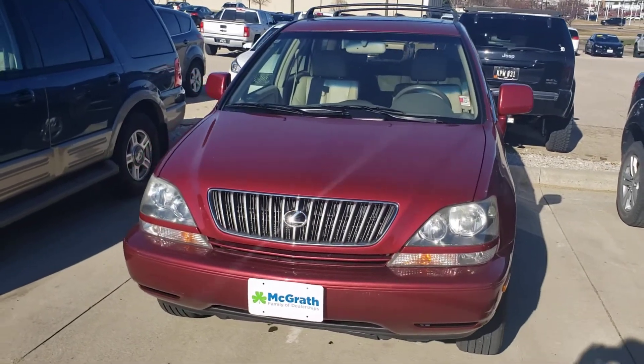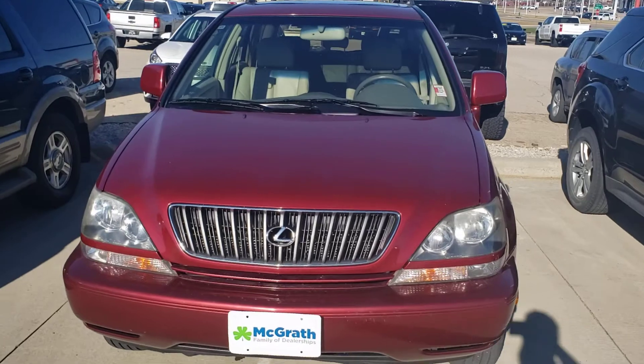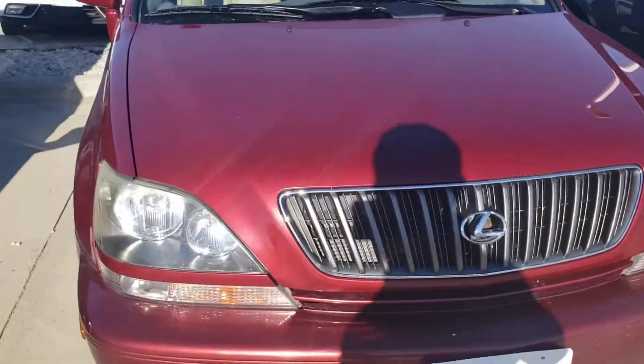Welcome to Papagrass Chevrolet. Today we've got that 1999 Lexus. Going to give you a quick video walk around. Let's start at the front here.